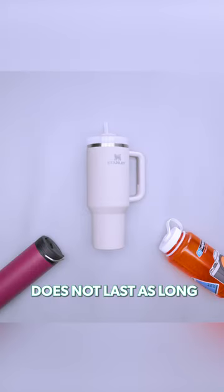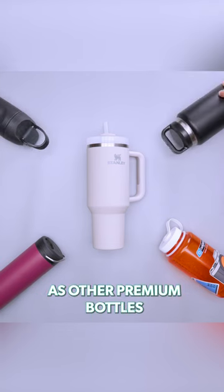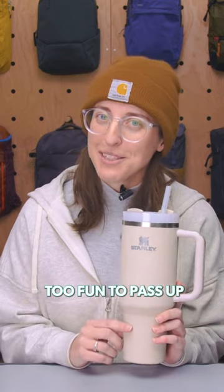Last, we've noticed that the insulation does not last as long as other premium bottles. But, let's be honest, it might be a little too fun to pass up.